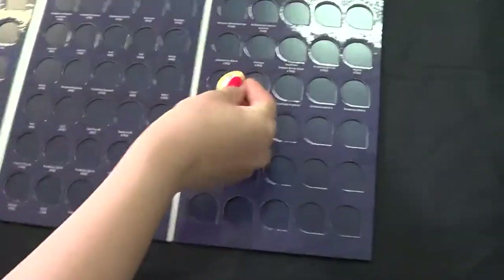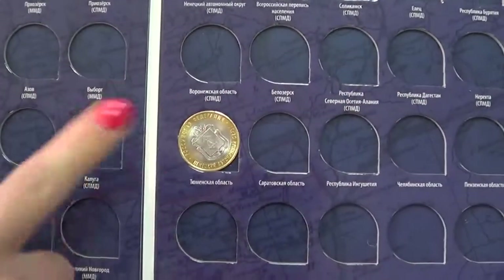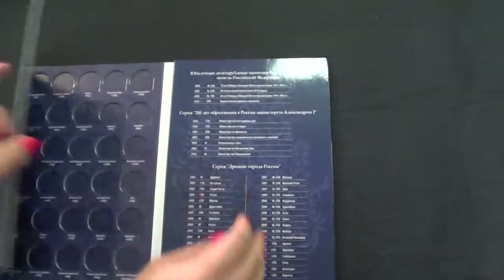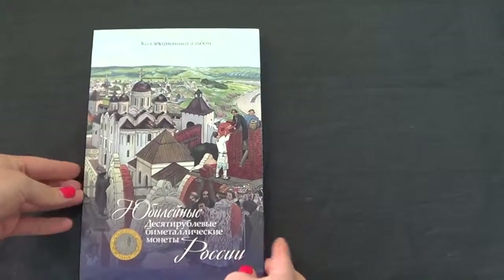You take the 10 rubles coin and just put it in and firmly press — you're going to hear the sound — and now it is firmly in and secured. That's all I wanted to show you about the folder. Please comment, and thank you for watching.